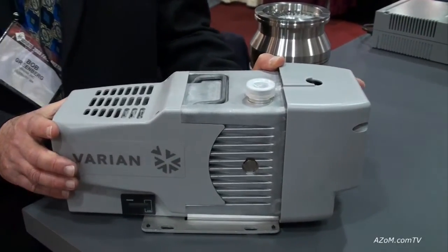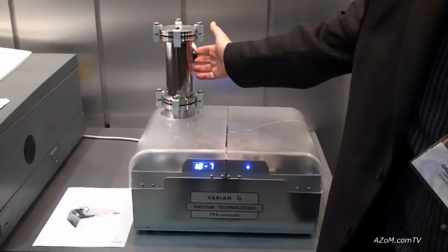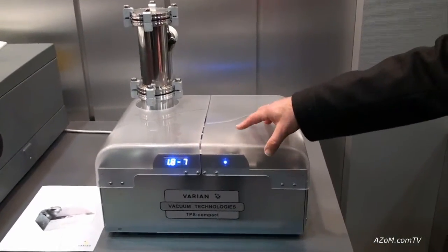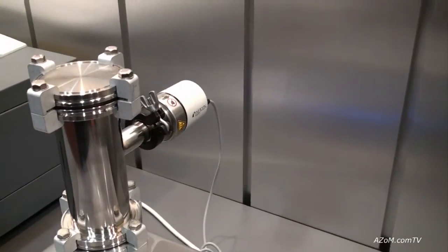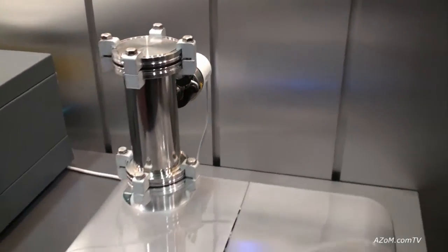The last piece as you look at the system — we are able to put a vacuum gauge on the back of this, and the vacuum gauge allows us to read all the way from atmosphere down into a 10⁻⁸ or even 10⁻⁹ Torr range. That helps you not only generate vacuum but measure the vacuum that the system is generating for you.